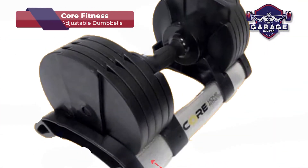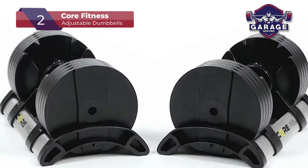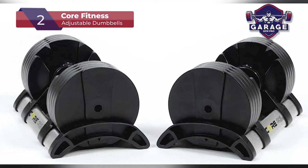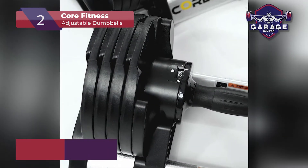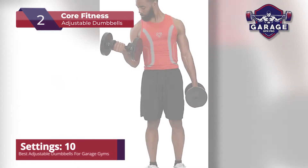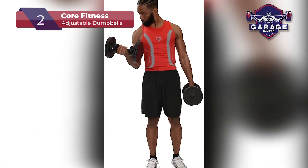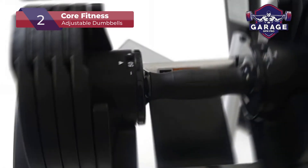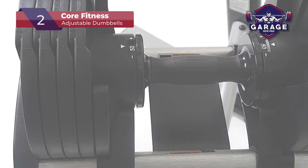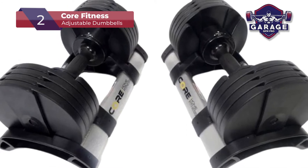Our second-place choice is the Core Fitness Adjustable Dumbbells. We chose this set of weights because they are a simple, durable option that comes in a set of two. Once you purchase the pair, you won't need to buy anything else for a solid workout. The weights look like any set of dumbbells you would see in a gym, only smaller and more compact. With their simple black and silver color combination and included stand, the Core Fitness Adjustable Dumbbells set will look great in any garage gym.